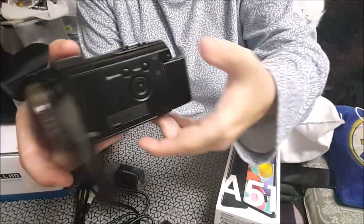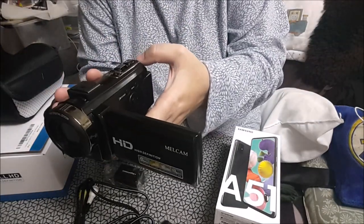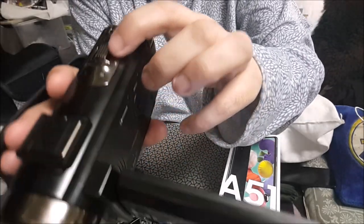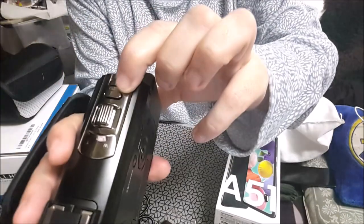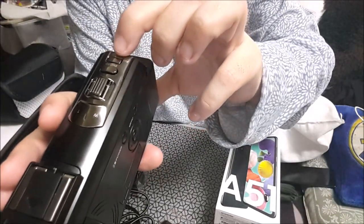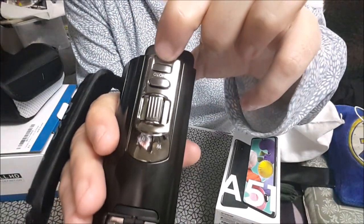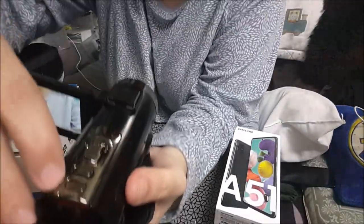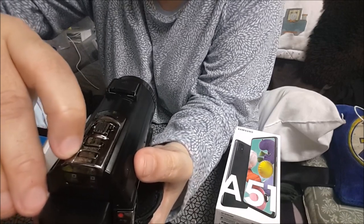El botón de acción, el botón full. Este es para fotos, el botón para hacer las fotos. Y este de aquí atrás, el de reproducir. Para ir al menú, el de abajo que pone mode, para ir al menú y ver lo que has hecho y lo que has grabado.